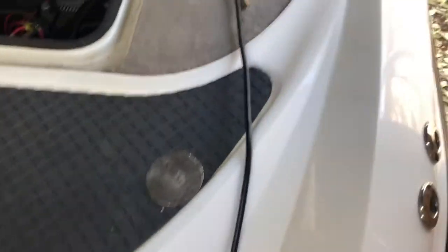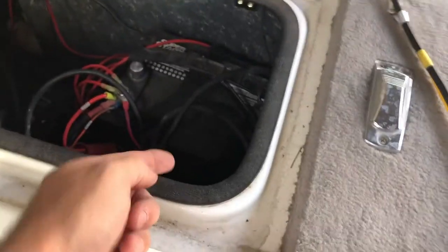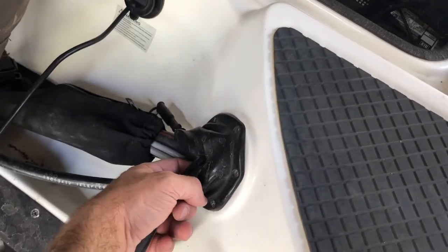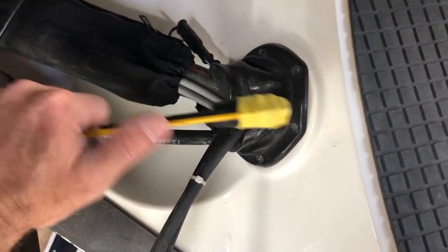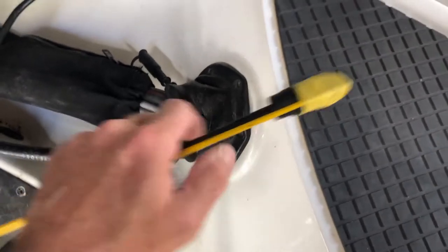Before I start running that cable, one important thing: don't go through here and start running your cable up. Make sure you go into your hatch first, because if you run that cable up you're gonna have to pull it back out. So I'm gonna go in through this hatch.